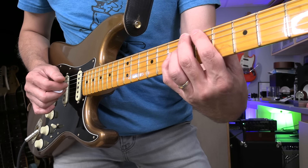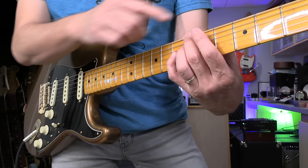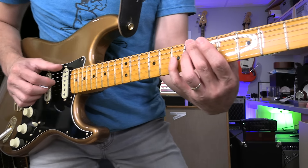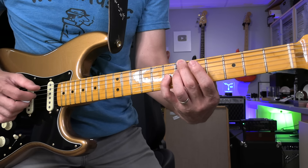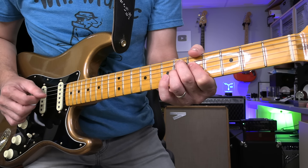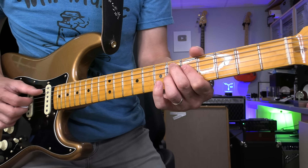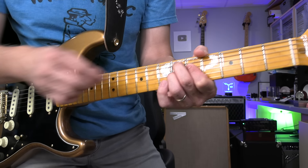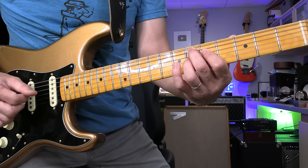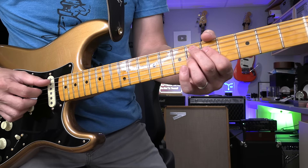That's a B-flat-7. 6th string root. Root-7-3rd. So this way, you have root, guided tone — guiding flat-7, major-3rd. If you don't know, please join my Guitar Wisdom — you'll learn the theory section. Root-3rd-7, jazz standard section — you'll learn so much. Now E-flat-7: use 2nd, 1st, 3rd fingers. 6th fret, 5th and 6th. Root, major-3rd, flat-7.